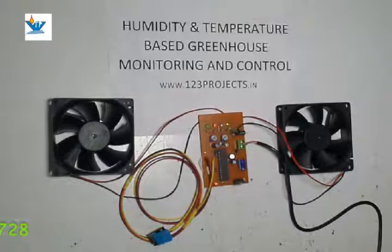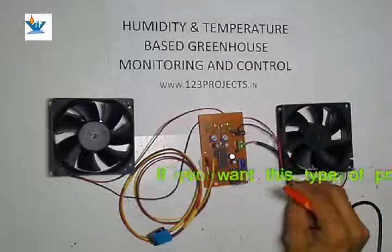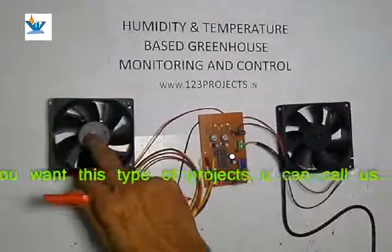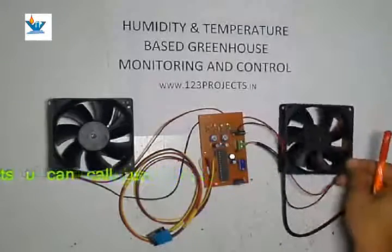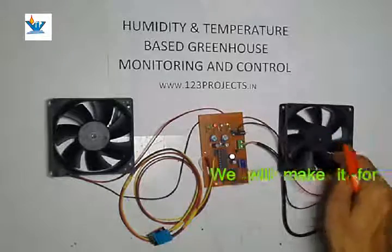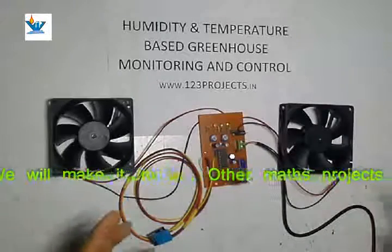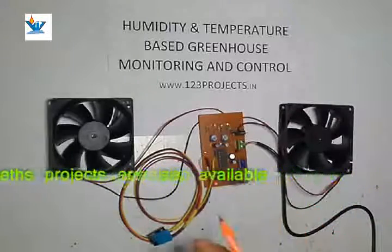Let's take a quick look at the components used in this project. We have used two BLDC fans — fan 1 and fan 2 — which are normally used in CPU and SMPS power supplies. They act as motor actuators and will work as exhaust and intake fans for the greenhouse.